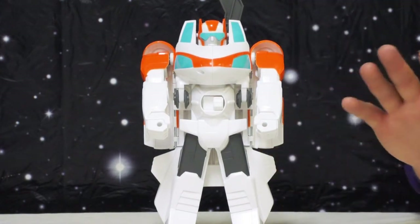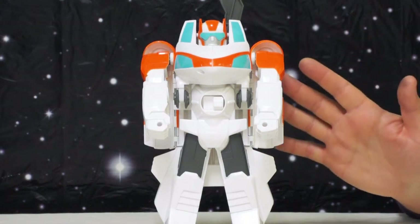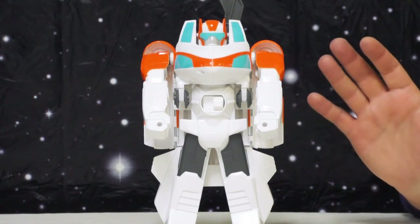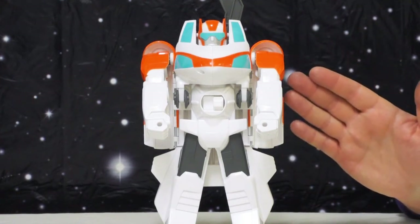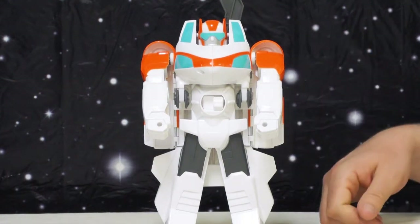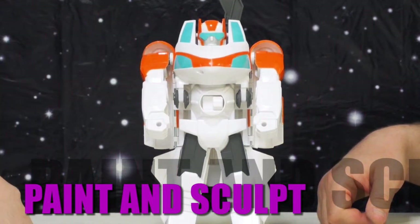He's one of their deluxe size figures, so he's a lot bigger than your standard Rescue Bots guys. To be fair, I think what we need to agree on is we're not going to judge this toy like we would judge a collector-grade toy, but judge it based on being a kid's toy. Should we break it down? He's got orange and blue and some gunmetal gray or silver.